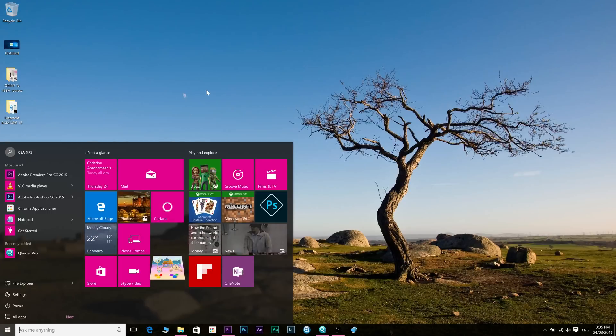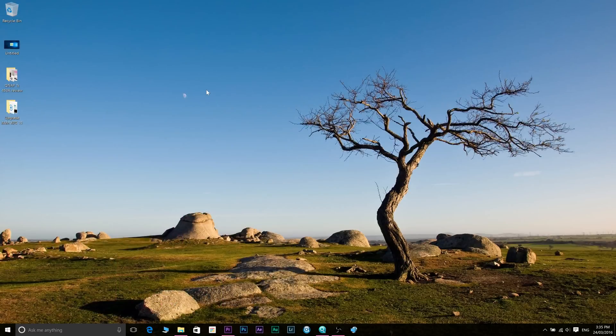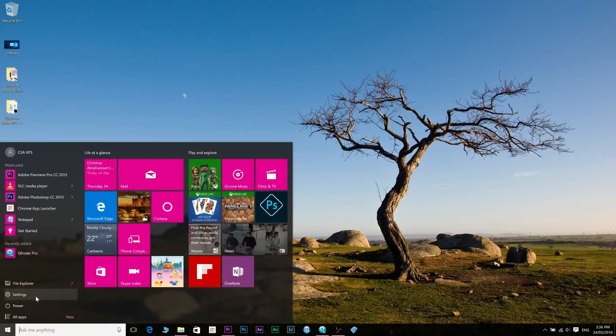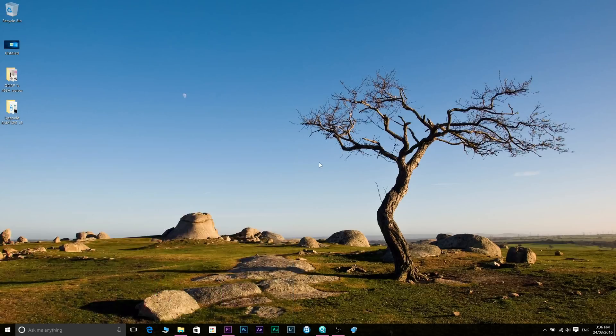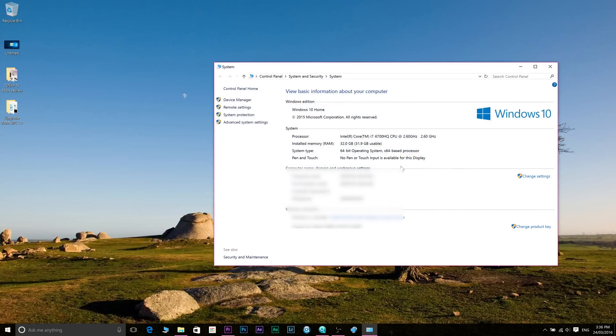I've now logged in to my computer. It did come up with a warning saying the amount of system memory has changed, and you just say yes, okay, no problem. Going to system, here's the system info — it says 32GB RAM and 31.9GB usable.